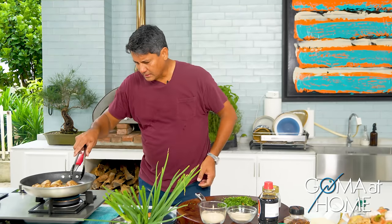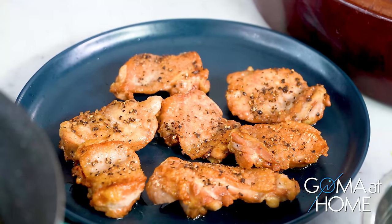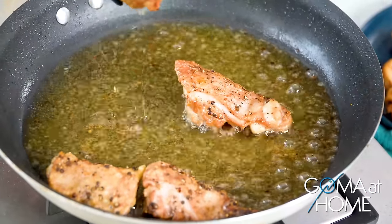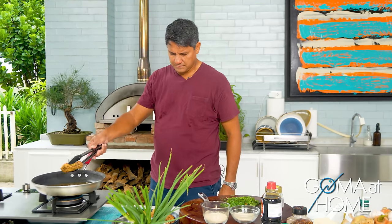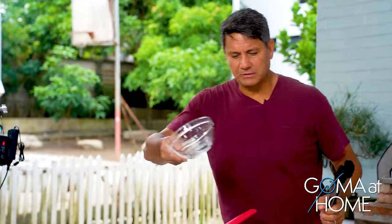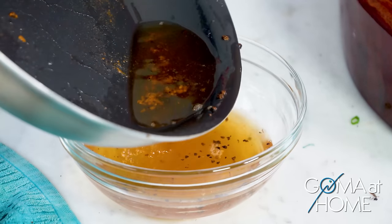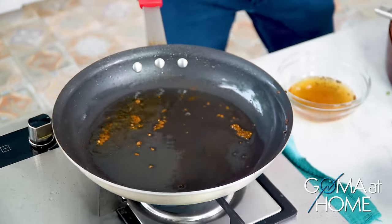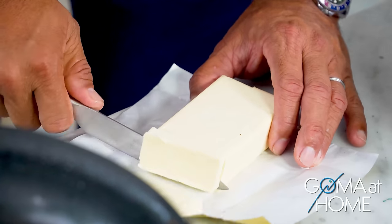Okay, let's take our chicken out. Now we'll make our sauce. I'll reduce the oil a bit because we're adding some butter. That's all the oil I want. Now we'll add our butter. Lower the heat a little — you don't want to burn the butter. That's why we have a little oil in the pan, so the butter doesn't burn.